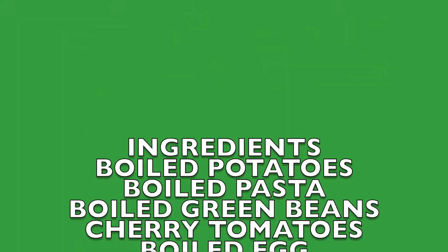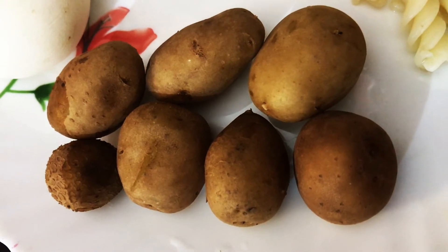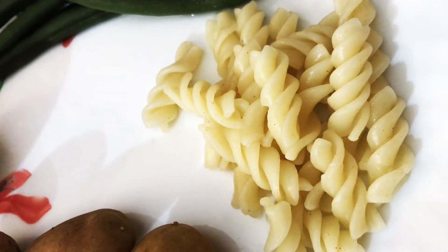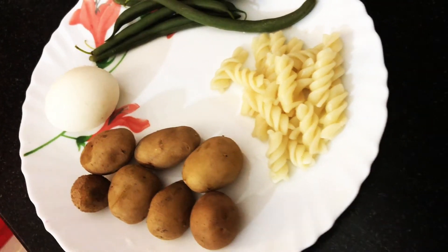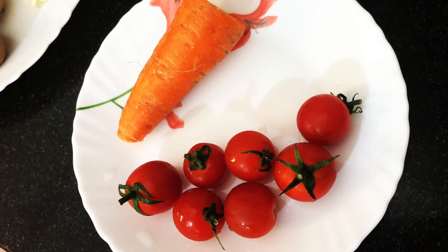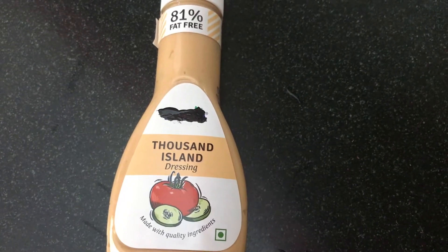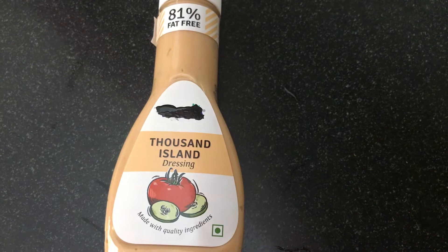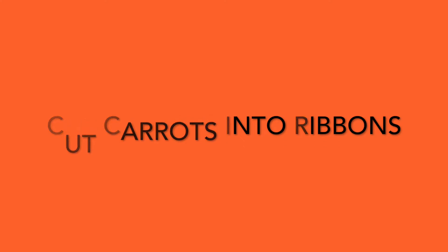We need boiled baby potatoes, boiled pasta, boiled green beans, one boiled egg, tomatoes, and carrot. For dressing, I am using Thousand Islands dressing — it's 81% fat free. Cut the carrots into ribbons with the help of a peeler.